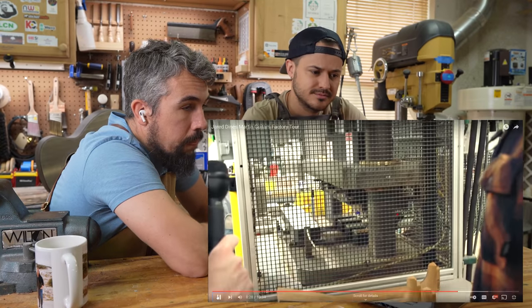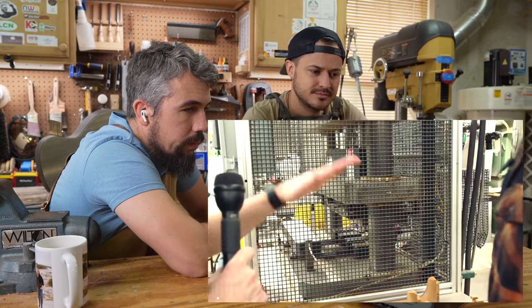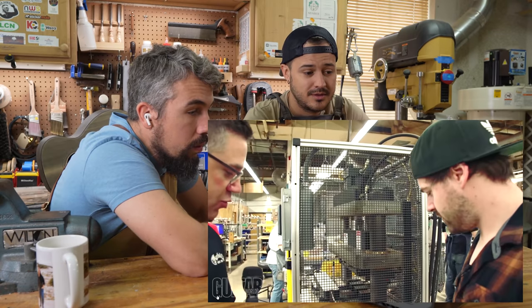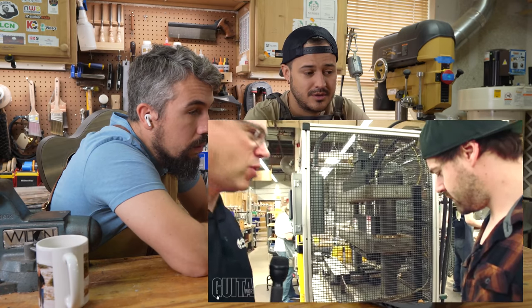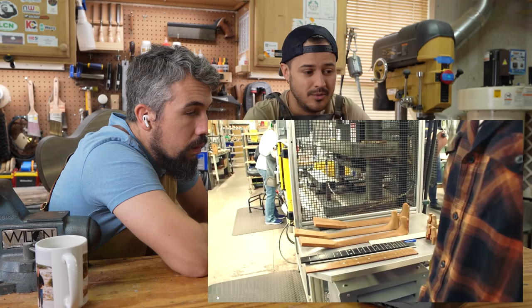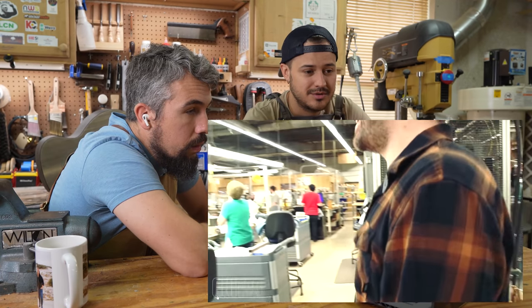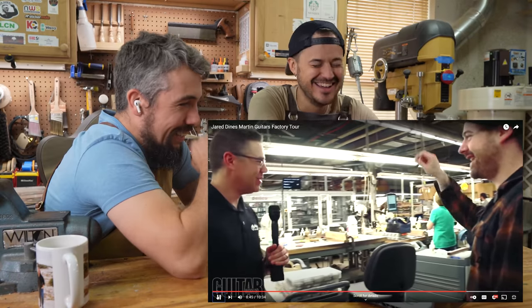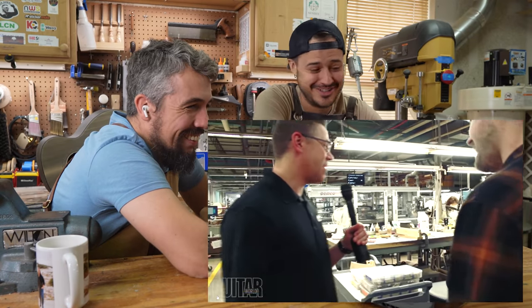This is our fret press — it has about a thousand pounds of pressure and seats all the frets at one time. The only thing you need to do is trim the edges and put a nice bevel on there so you're not poking yourself in the hand when you're playing. How many accidents have you had in this facility? He knows — he just doesn't want to say.